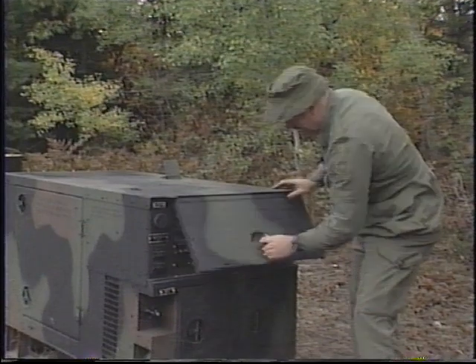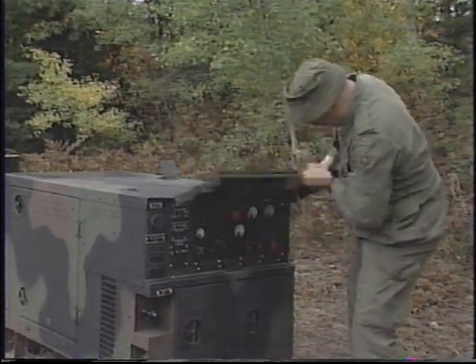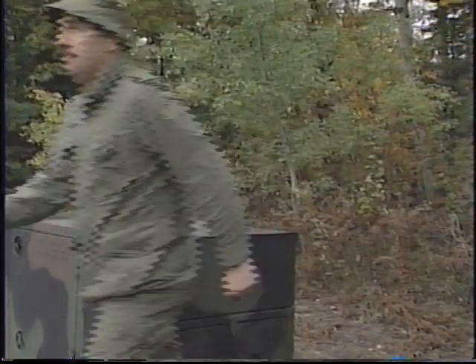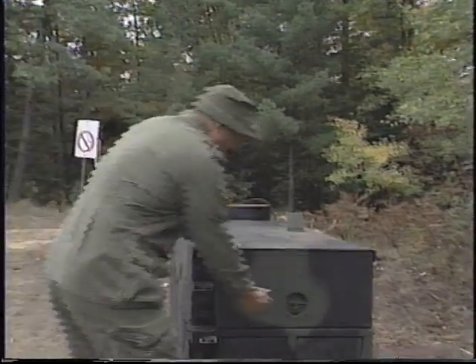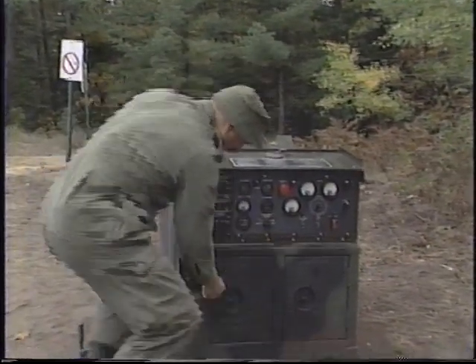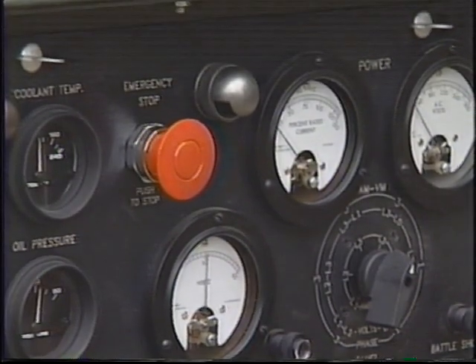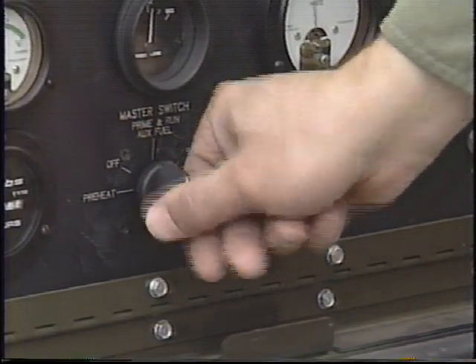To stop the generator in normal circumstances, place the AC circuit interrupter switch in the open position to disconnect the load. Let the generator cool down by running for five minutes with no load applied. Then put the master switch in the off position. To stop the generator in an emergency, push the red emergency stop button and turn the master switch to off.